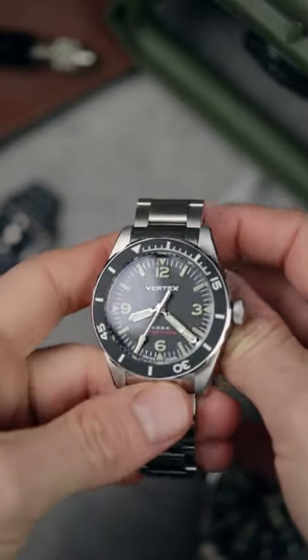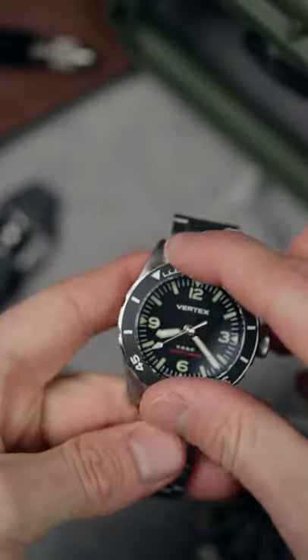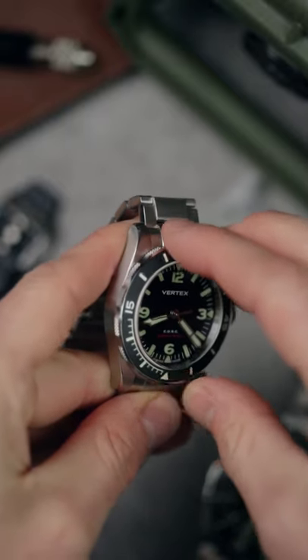It's COSC certified, it's a 40mm steel case and you've got this beautiful knurled unidirectional bezel which is actually based on the size adjustment mechanism found in the World War II Bren gun.